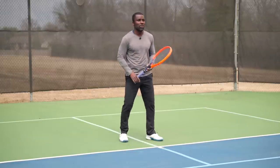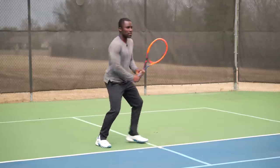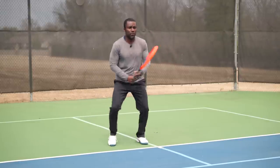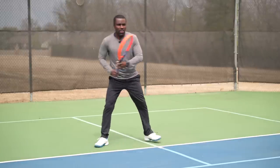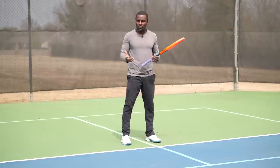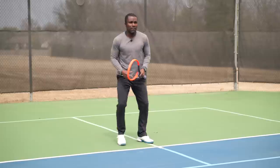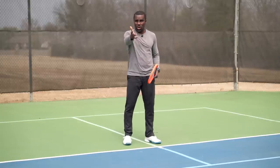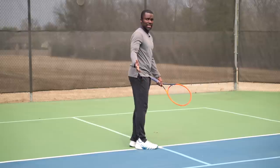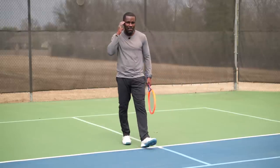To put this all together: get used to just split stepping, first step, split stepping, first step. As you're taking this first step, notice how you're turning your shoulders a little bit — this will help with your preparation. Think of it like going to shake somebody's hand: split, turn your shoulders and your toes, and start moving. You wouldn't go sideways to shake someone's hand — you'd naturally turn and move toward them. That's the same idea you want to have.